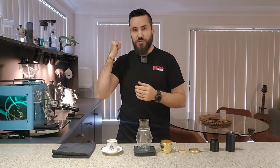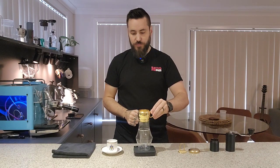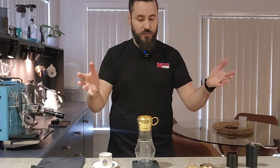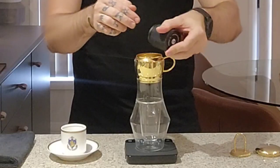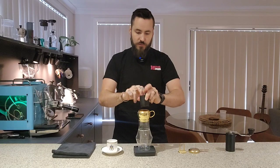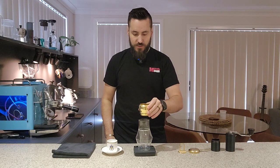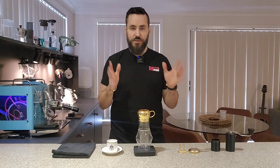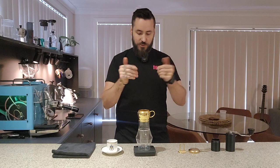We've got some water being boiled in the background. We're going to pop our dripper on top of our glass — I've done it this way so that you can actually see what's happening. Then we're going to put in 20 grams of coarse ground coffee into the dripper. I've tried a lot of different recipes and as long as you grind it coarse it's completely fine. Dark roasts definitely work slightly better in this, but I don't like dark coffee so we're not going to do that.